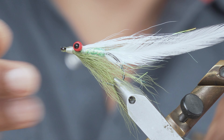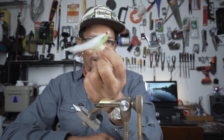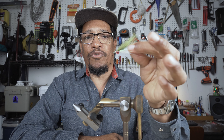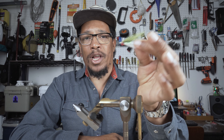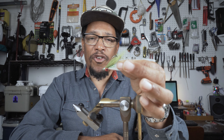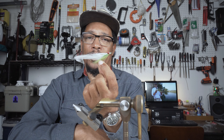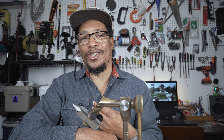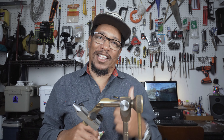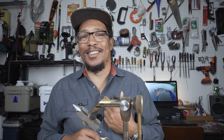That's all there is to that one — another super effective, down and dirty, quick and easy guide fly. I've caught lots of nice bass on this one. This is a great one when you're fishing in the salt and need to get something down a little deeper, like blind casting in a channel. I've caught redfish, speckled trout, black drum, largemouth bass, Guadalupe bass, stripers — pretty much any predator fish that eats baitfish. Another killer pattern, and you saw how easy it was to tie. If you like that, give it a thumbs up, check out some of my other tying videos, and as always, good luck on the water.